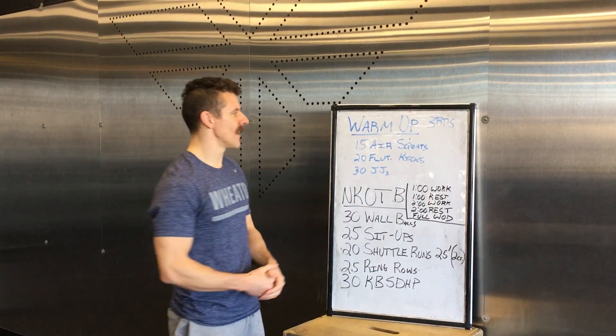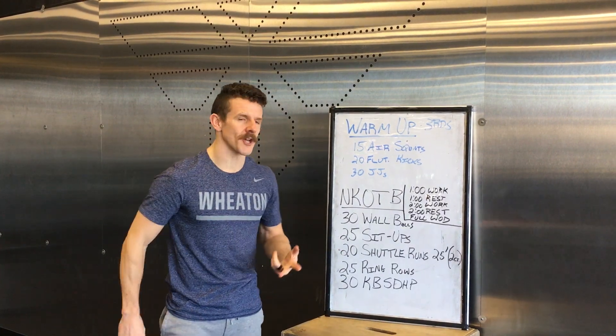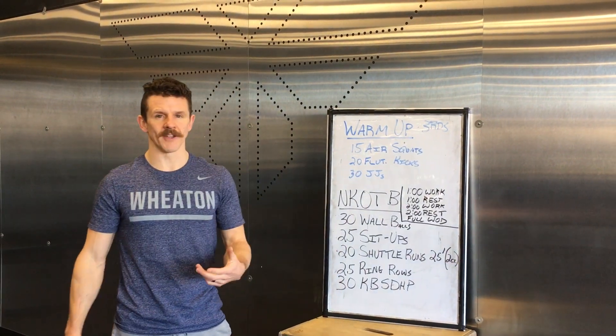The warm-up is going to be three rounds. You're doing 15 air squats, 20 flutter kicks, and then 30 jumping jacks.